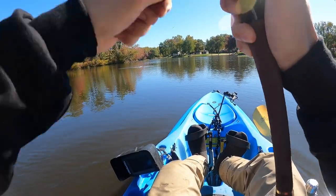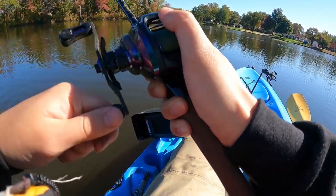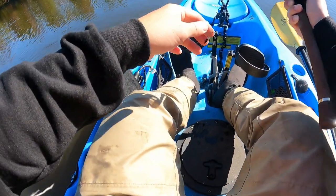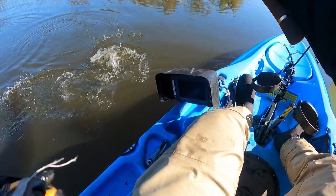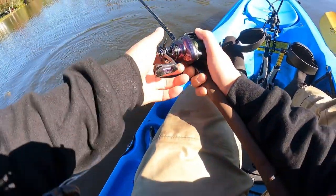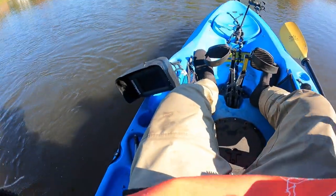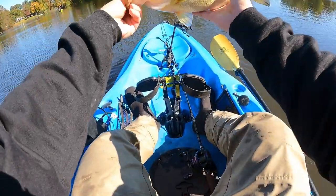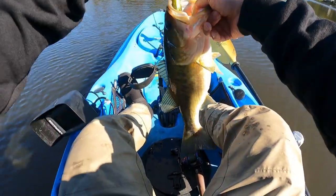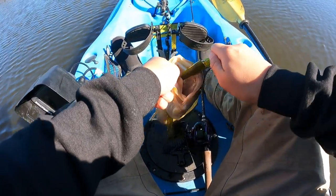Got him! Stuff's blowing up everywhere here. That's a nice bass. Dave, this is a good one — blitz! Wow, look at this guys, this one's humongous. It bit and choked this bait here, but I gotta put this fish back in quick. I'm not gonna weigh it. Welcome to fall. Fall fishing is crazy because one moment there's no fish and all of a sudden there's a blitz.